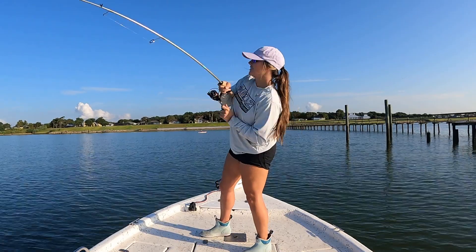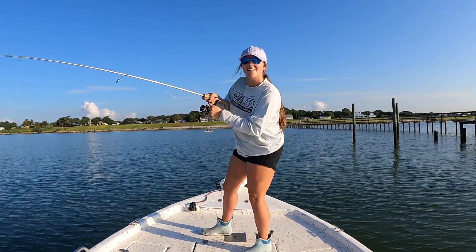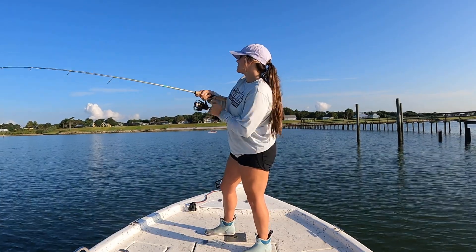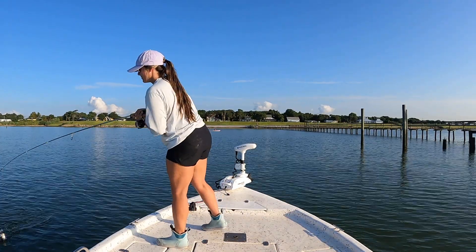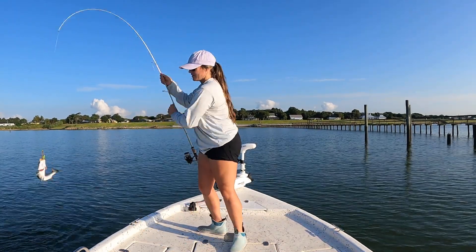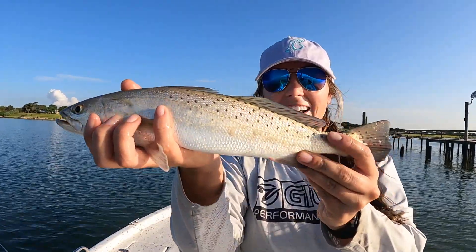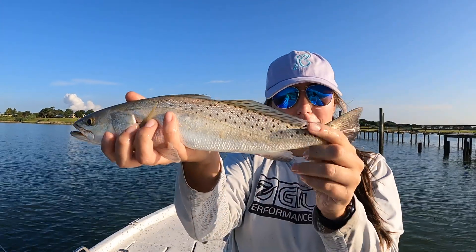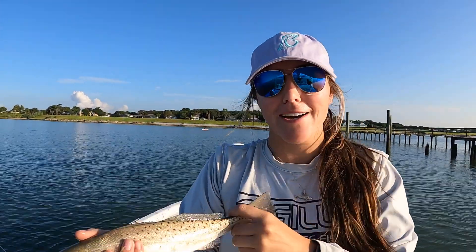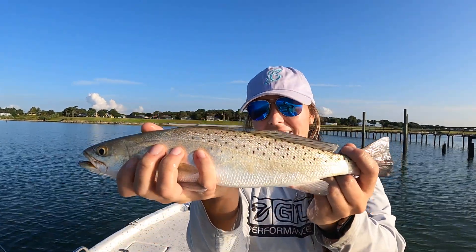As soon as I hit the water, something hit it. Holy moly. Fish on y'all! Oh, he released himself. This is what we're after this morning, y'all — these beautiful speckled trout. They're moving back up into our bay system because they move out for the summer, but it looks like they're back. Let's catch them today, y'all. It should be a good one.